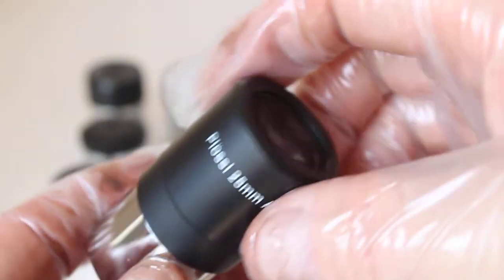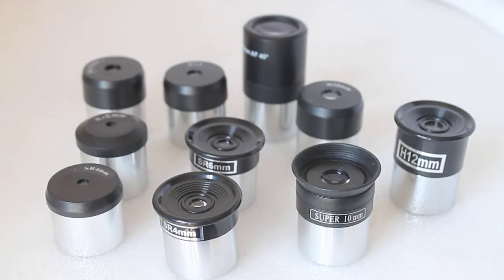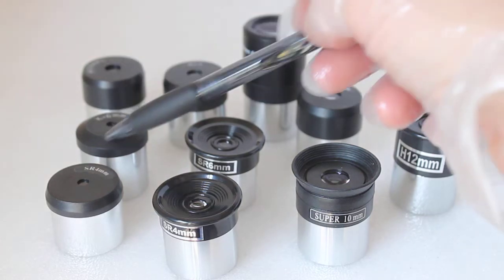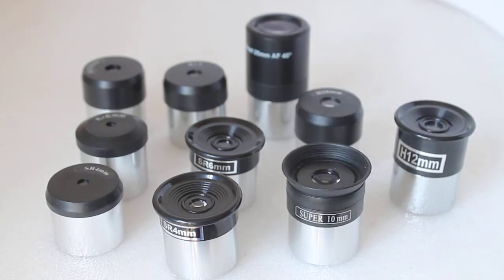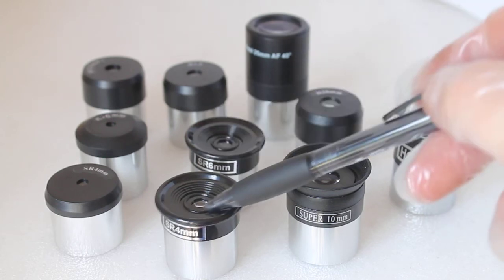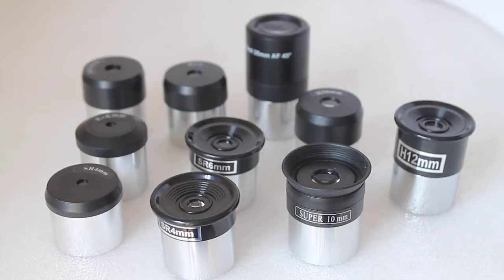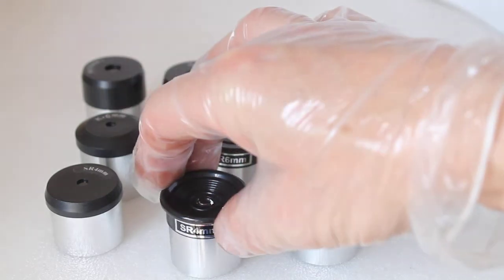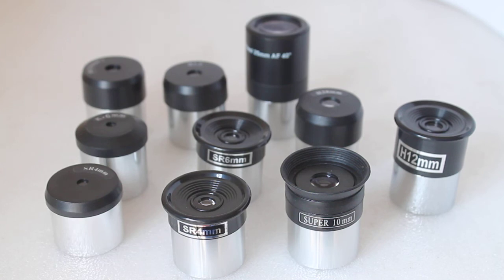That's just a quick run through of a few budget eyepieces — the SR, H, K for Kellner, and Plössl eyepieces — all ones you'll find online. I would say all but one are usable: the SR 4mm is the exception. The budget 4mm eyepieces — just stick to the moon. Don't use a Barlow lens with any of these eyepieces except the Plössl, because you'll be disappointed. The temptation is to push the magnification too much, but all the other eyepieces do the job on a budget. Thank you very much for watching, please check out the link in the description below.